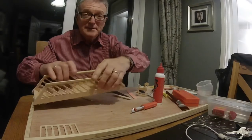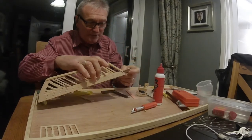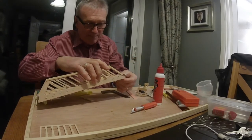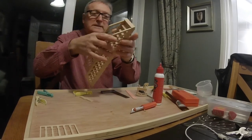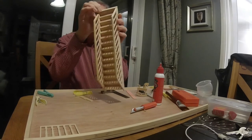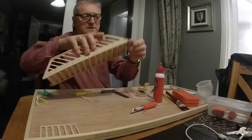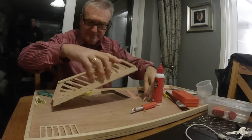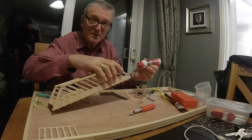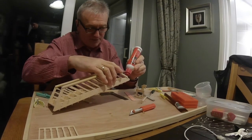But then I dropped it. I'm just going to put this end bit back on. Just finished — just got to stick this on now.